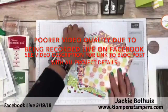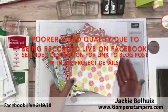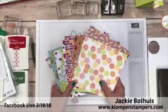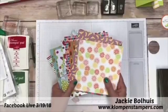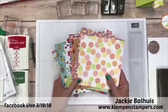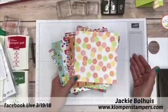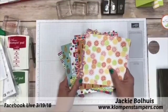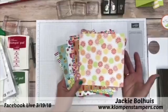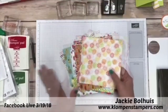We're going to use the Tutti Frutti DSP today to make some projects. I've been talking a lot about DSP, which means designer series paper — I just shorten it. I love it, I love to use it, I love to make quick and easy cards with it. What I want to show you today is a couple of different cutting and layout designs that will help you use up your DSP so you don't hoard it. One of my mottos is let the DSP do the work. Let's get started.